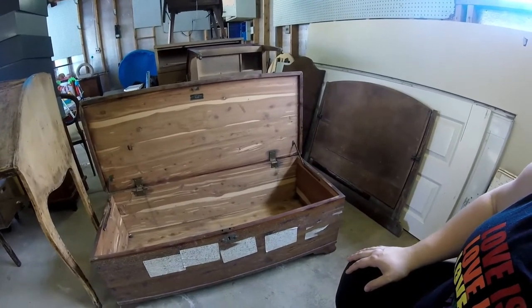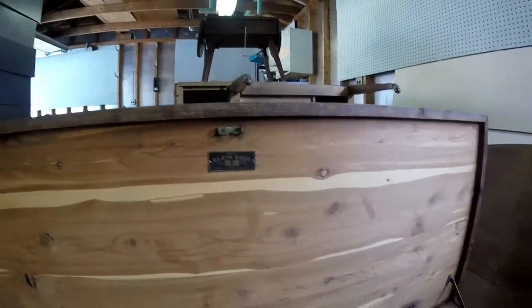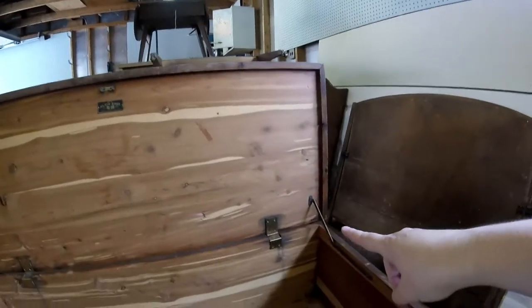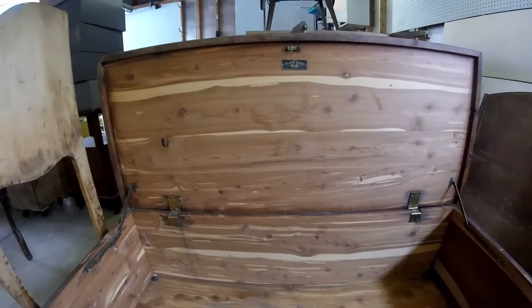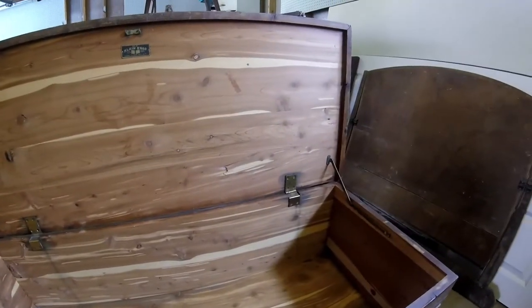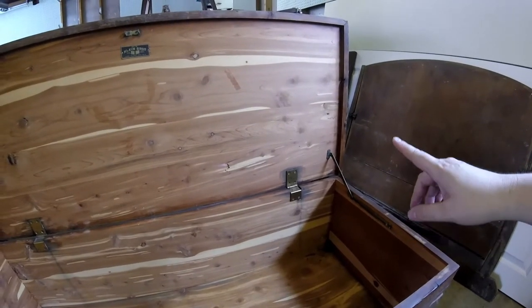You'll see on both the inside and outside of the trunk that it's got a lot of damage. A lot of the metal parts including the tag are intact, but there are big wood chunks missing that we're going to need to fix. As I close this lid you'll see I actually have three corners that look like they were chewed off by a dog.